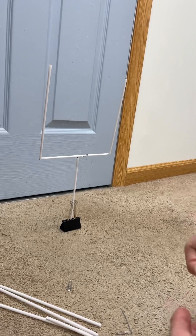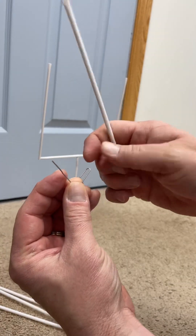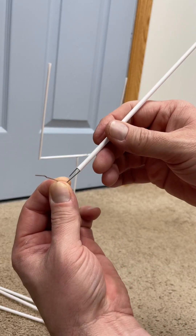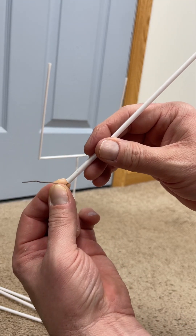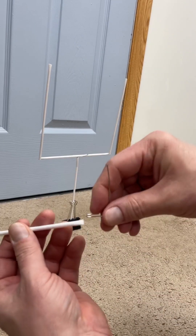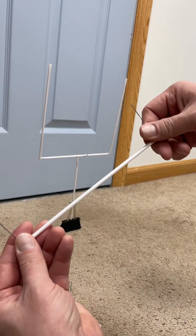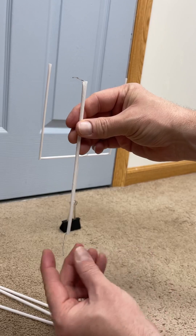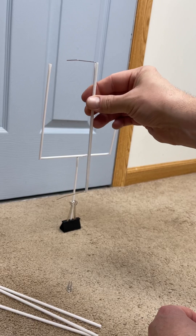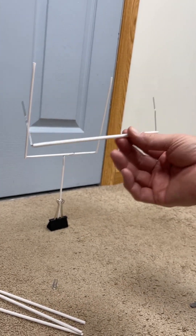Now take your crossbeam straw and slightly bend one paper clip in so that it fits right into one end of the straw. Take the other bent paper clip and insert it into the other end of the straw. The goal is to get these lined up — both paper clip ends pointing upward in the same direction. That's what you should have now.